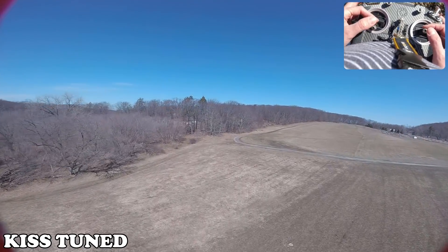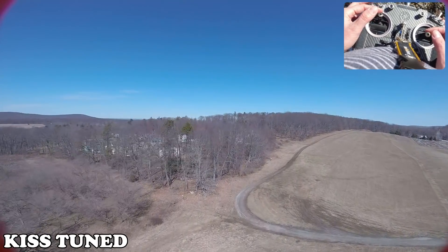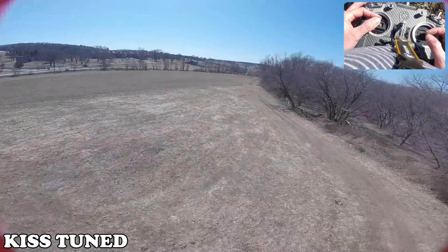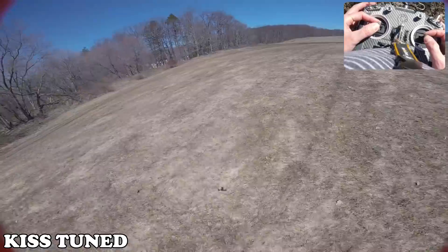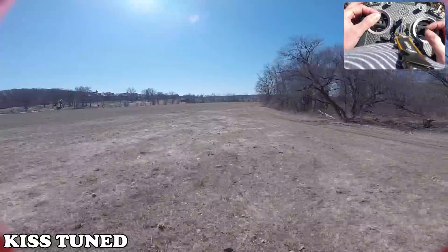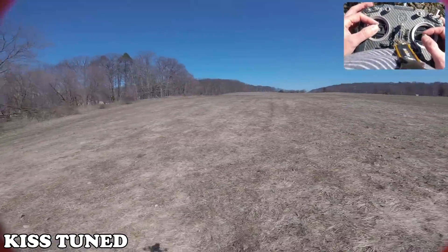What else? I think that notch helped a lot with the vibrations at full throttle. This quad has some frame resonance at around 100 to 180 hertz.